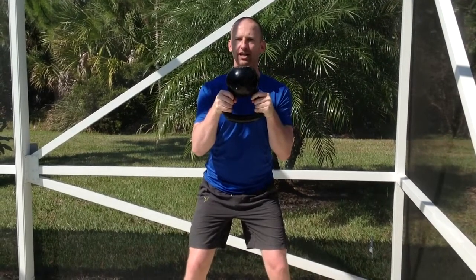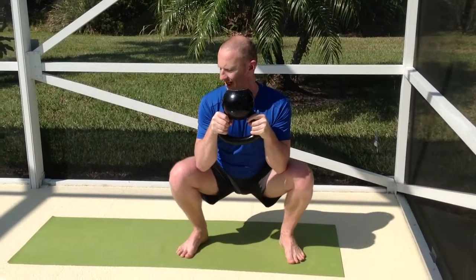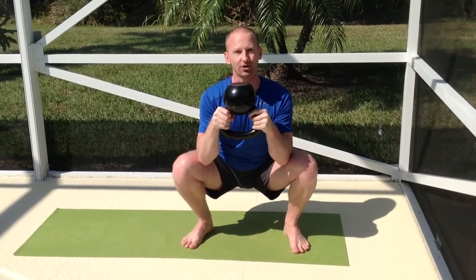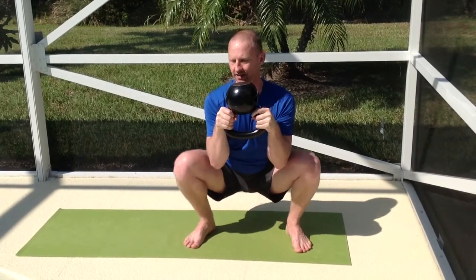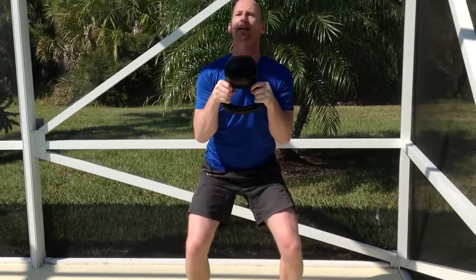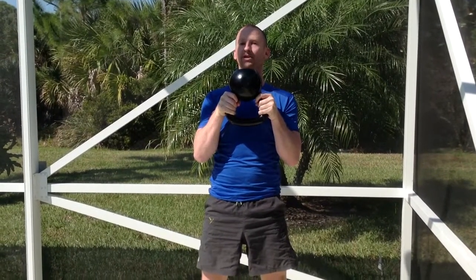Weight back on the heels, sit back and push the hips backwards. Try and get down to parallel with the floor with your thighs, pushing the knees outwards — don't let them fall in. Keep them out, drive up from the floor from the heels, squeeze the buttocks tight at the top. That's one repetition.